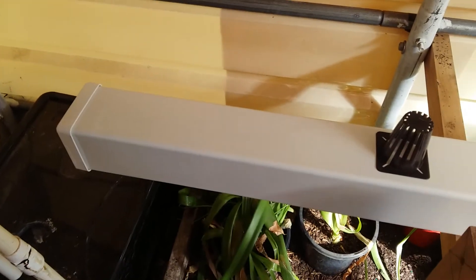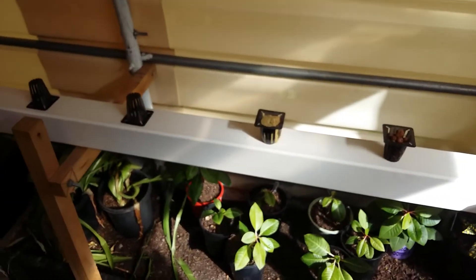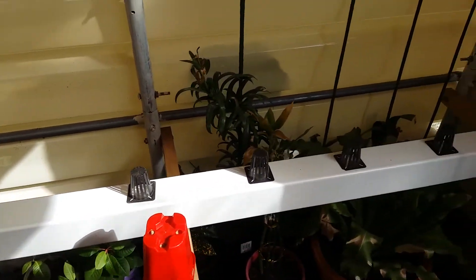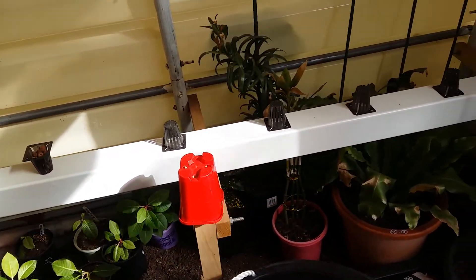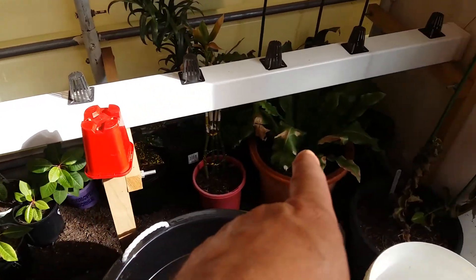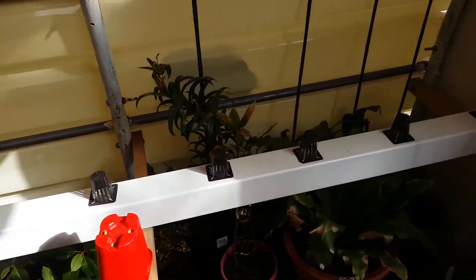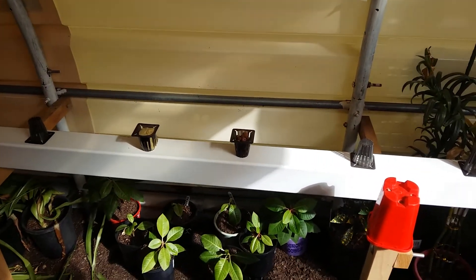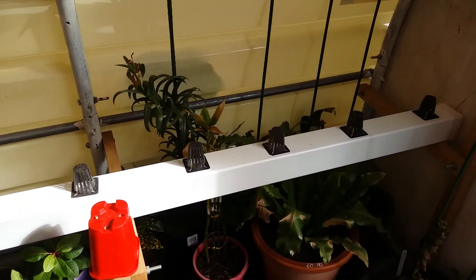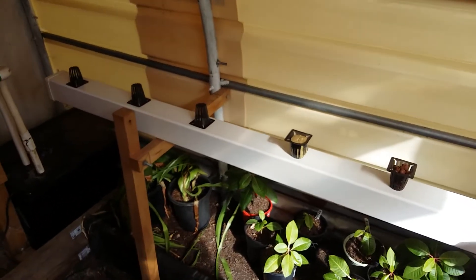I can probably leave one out, so it could be nine. I could do 10 lettuces along there, or I might try cabbages or something like that. I might move all my plants from here and move them out so I can put the katana right up there or down there. I'll probably set it all up once I've decided which way I want to do it and which way I want to put the katana.